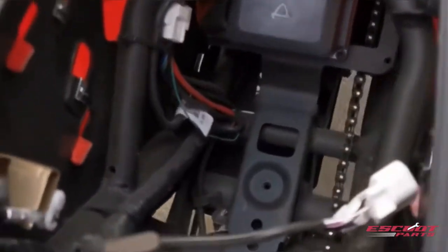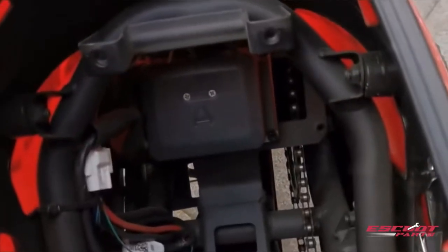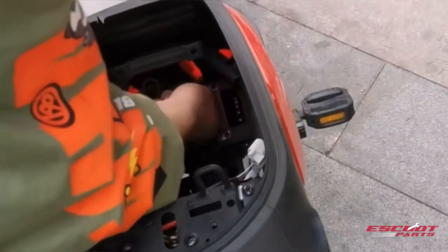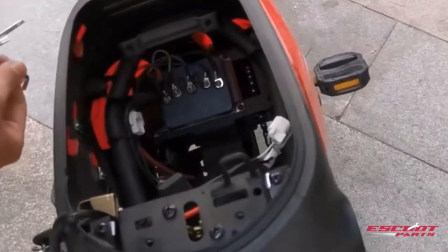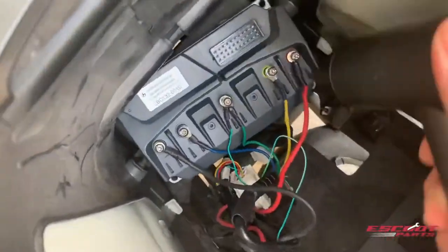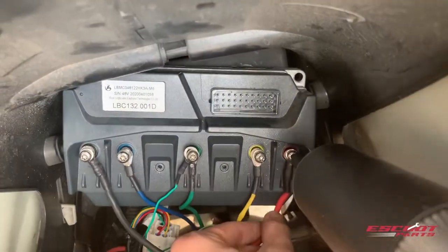Next, you will see your original motherboard. Take out the two screws in order to remove the cap. Then you will see five colored cables, which you can take out. Finally, remove the four screws that secure the motherboard. You can then simply add the new motherboard into the scooter.